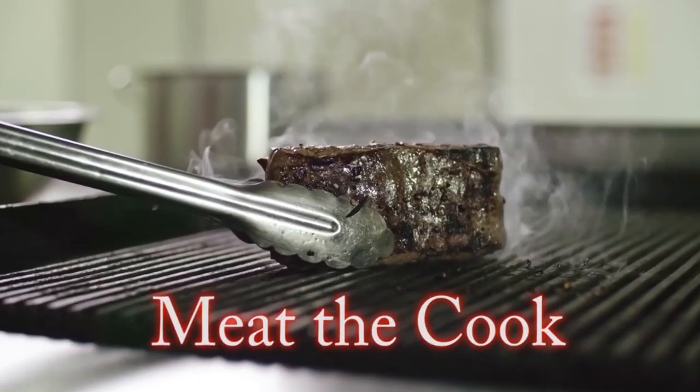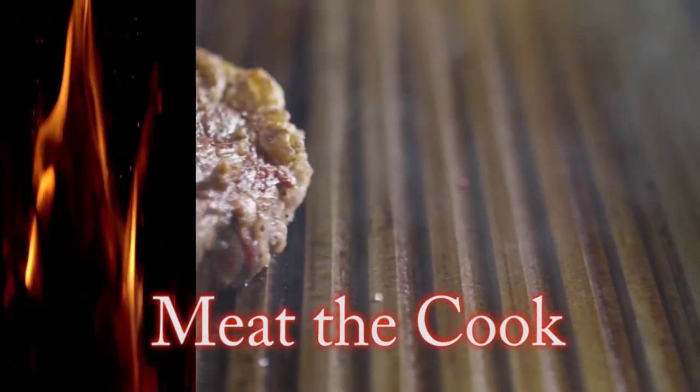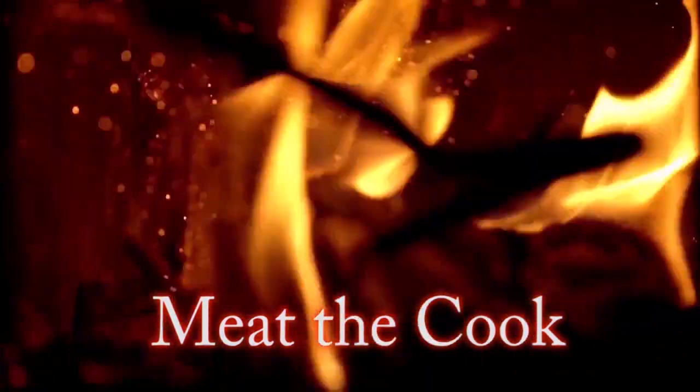Today we're doing something a little bit simple but also fun: baby back ribs. This time I'm going to be brining them in some pineapple juice, as well as smoking them on the rotisserie, which I've never done before on the Blaze Kamado. Let's get into it and see how this turns out.